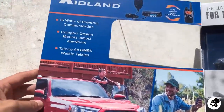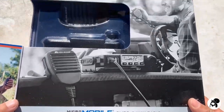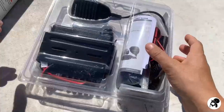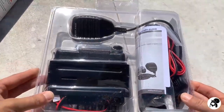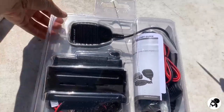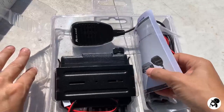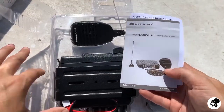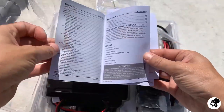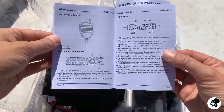When you open this up, it has a little additional pamphlet inside — just some additional information. When you pull it out, it comes in a nice protective case. Everything's nicely organized and looks pretty straightforward. It does come with a little quick start guide and an instruction manual. These are pretty straightforward radios, so if you ever get tripped up or don't know what anything is, just come in here.